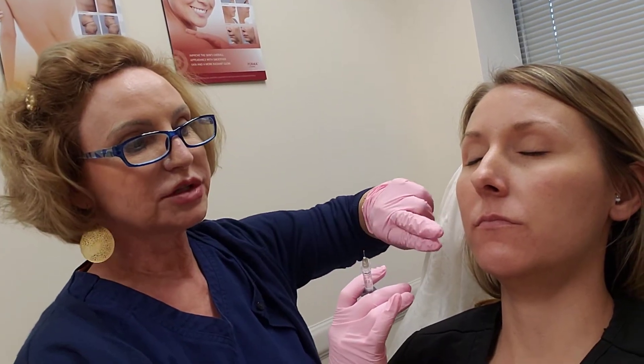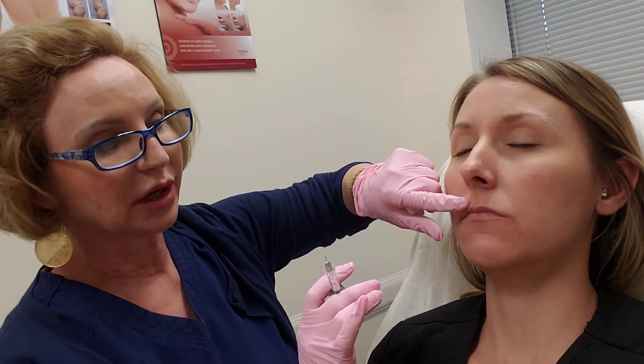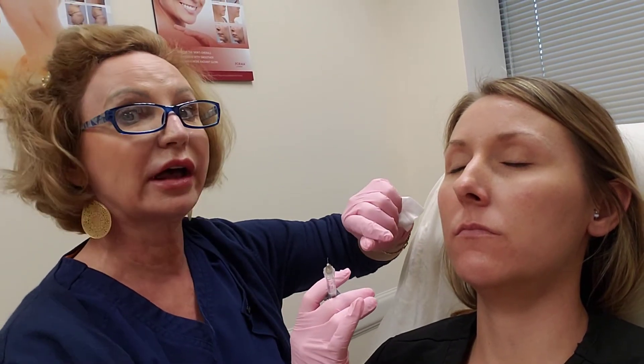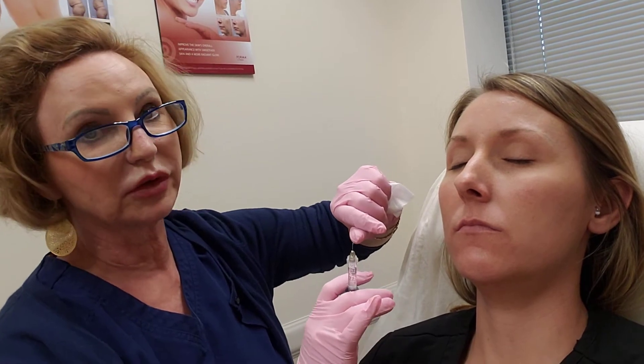Today we're doing just a little bit of lip filler. She's got very small lips but she's got a nice crisp border and good filter columns, and she just wants a little bit of subtle plumping. She's never had any filler done before, so we're going to be very frugal with our filler.